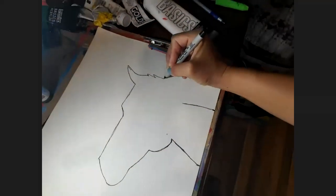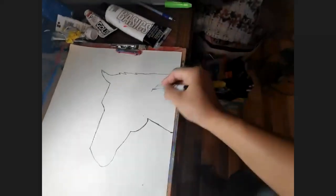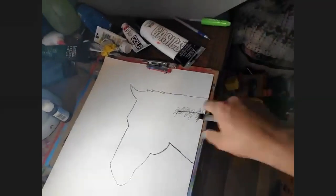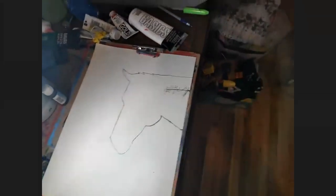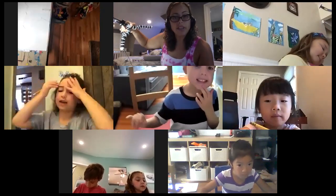I made the neck too narrow — let me show you. So that's where I had the neck originally, it's going to go like that. You can fix yours too. Even Miss Michelle makes mistakes — it's no big deal. We're also going to be painting this whole thing black. You have your eraser and if you make a mistake like I just did, feel free to erase.